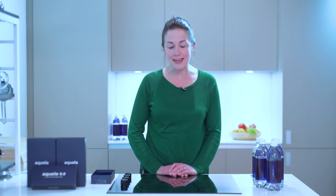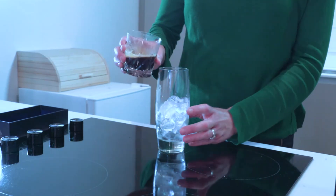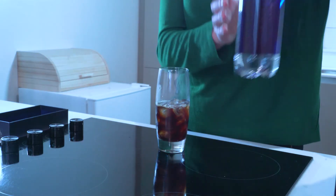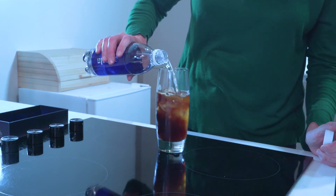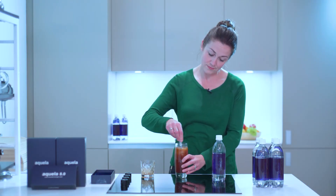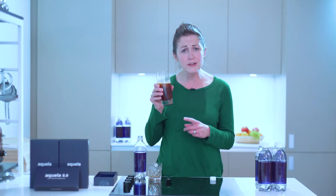And a bonus kitchen secret for iced coffee: take half a glass of ice, a shot of espresso, and a bottle of Aquela 8.0 super saturated hydrogen water, and simply mix them together. Mmm, that's really good.